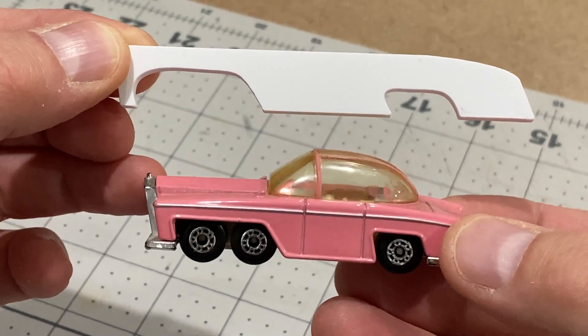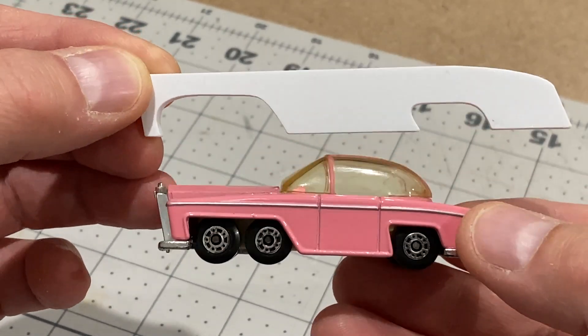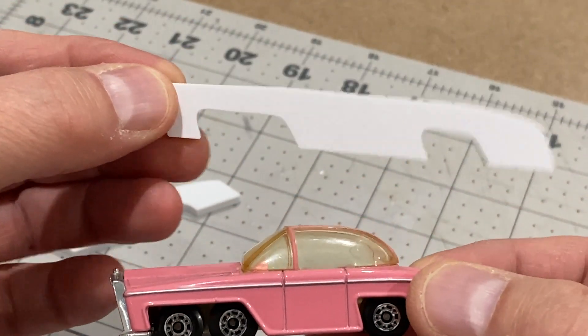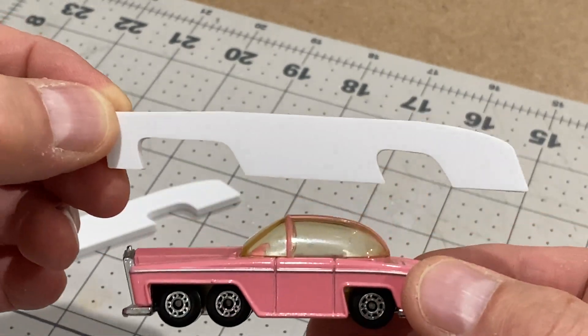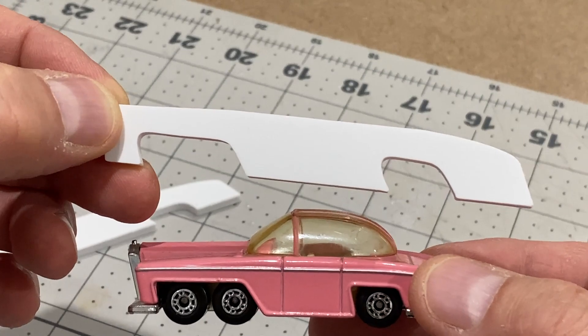And it doesn't look too bad. Now when you look at this side panel and compare it to this Matchbox toy, you can see that the wheel arches are too rounded. So I went back to Tinkercad and had another go and came up with this. And actually it started to look pretty good — I thought, well, maybe I'm onto something here.